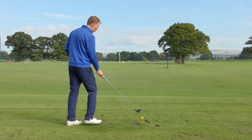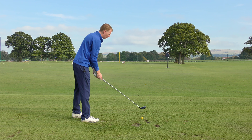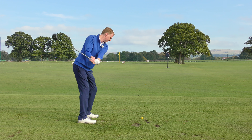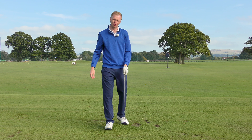As I set up to hit this ball here, I've found myself quite a nice lie. I'm looking just to bruise the turf and sweep the ball off the top of the lie. I can take the ball out quite cleanly from there, just bruising the turf on the way through.